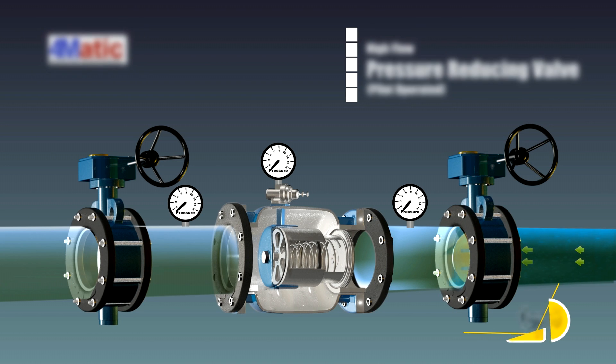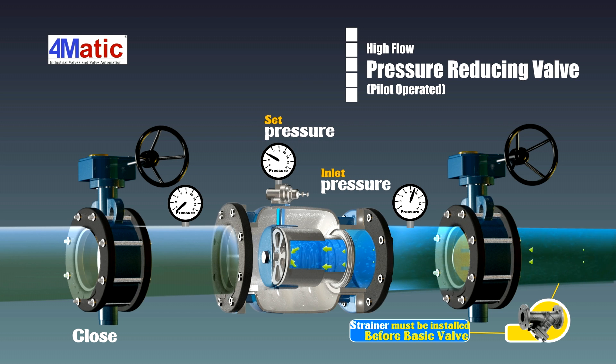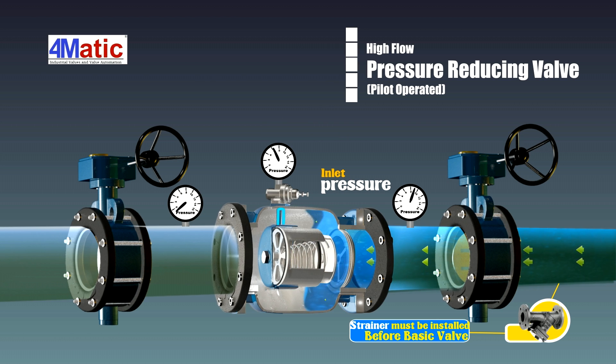The pressure reducing valve uses a sub valve to control the main valve. When the outlet pressure reaches the setting range of the pressure reducing pilot valve, the pilot valve will automatically sense the outlet pressure and adjust the pressure of the back pressure chamber in the main valve, so the valve gate can be opened.